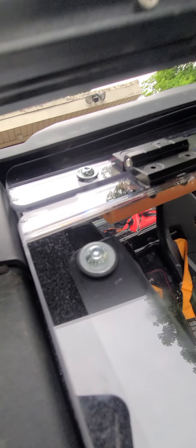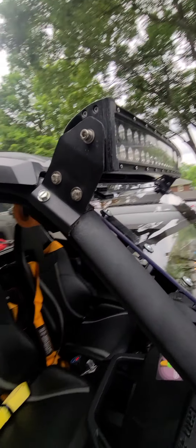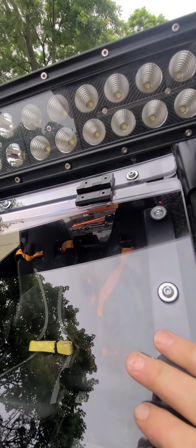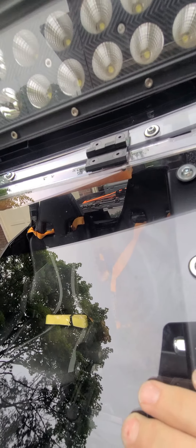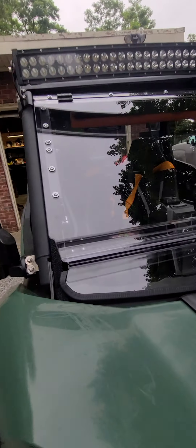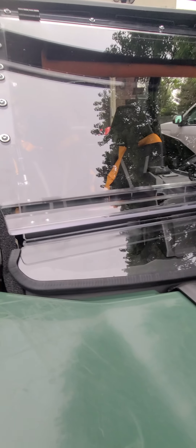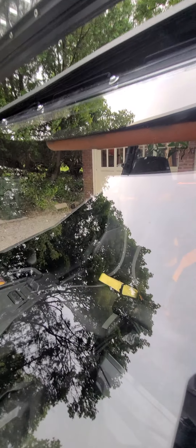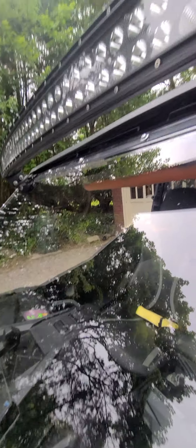It worked out great for my light — I had a gap in there and I was really happy because I thought for sure I was gonna be moving that light and making new brackets, but I didn't have to. It just slipped right up underneath my roof. Looks like I didn't bolt my roof up right — there's a piece sticking up — I'll take care of that, but those are things you see afterwards.